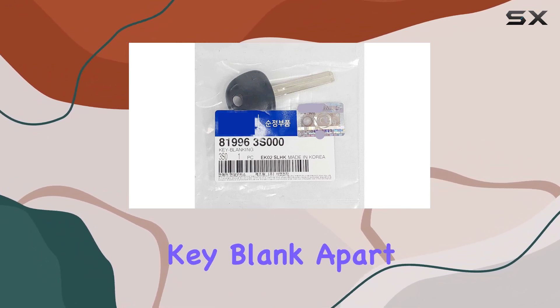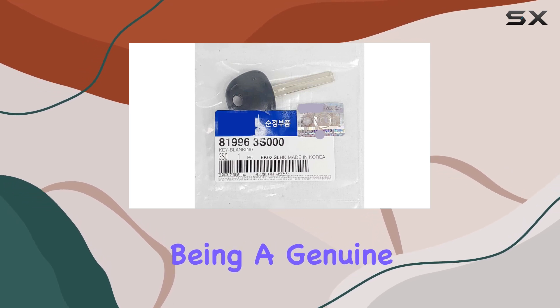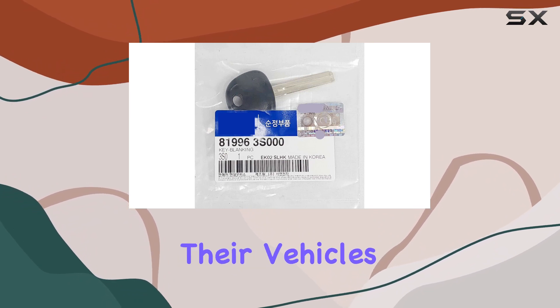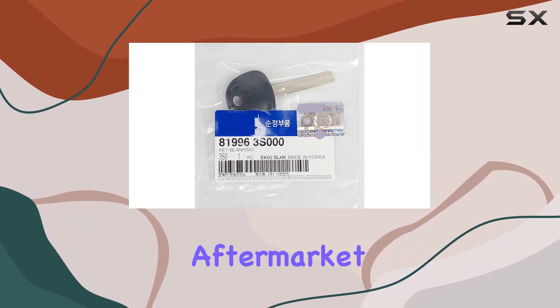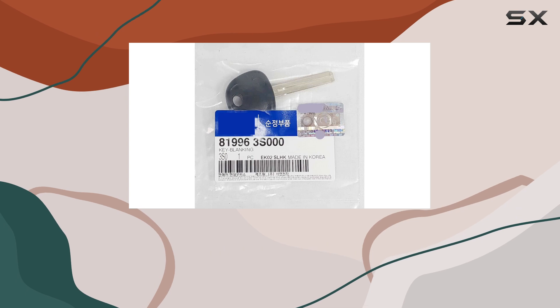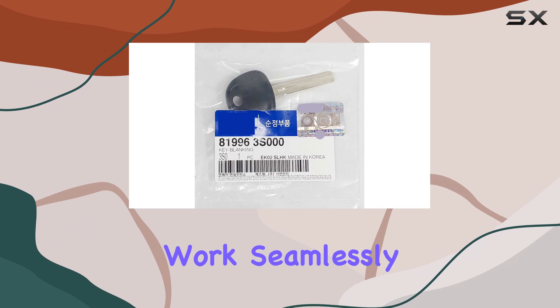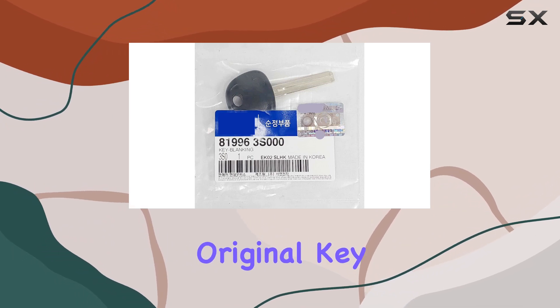What sets this key blank apart is its authenticity. Being a genuine OEM product means you're getting the same quality and standards that Hyundai builds into their vehicles. It's not some aftermarket knockoff that might not fit quite right or wear out sooner than expected. With this key blank, you're getting the assurance that it will work seamlessly with your Hyundai, just like the original key.